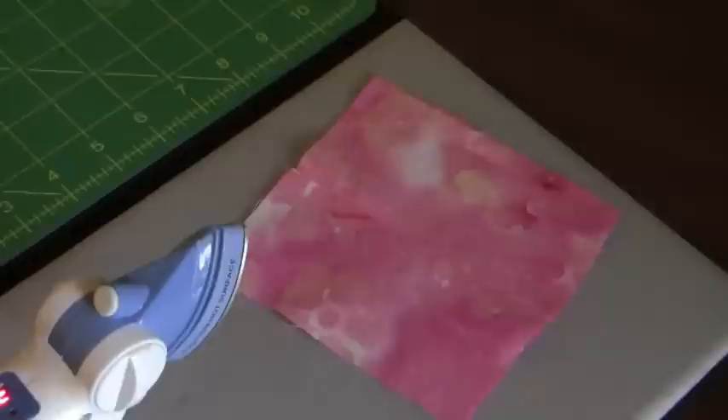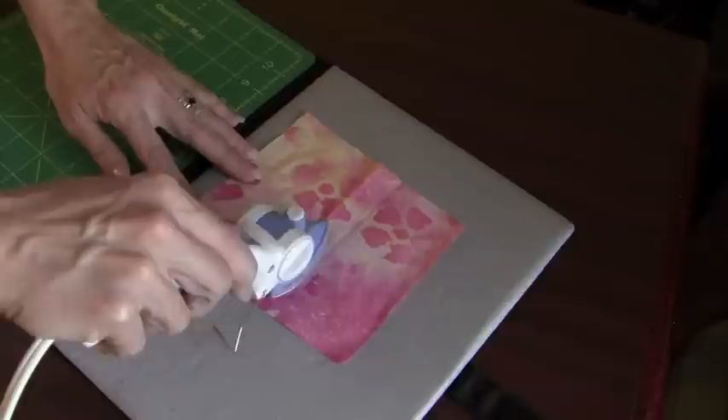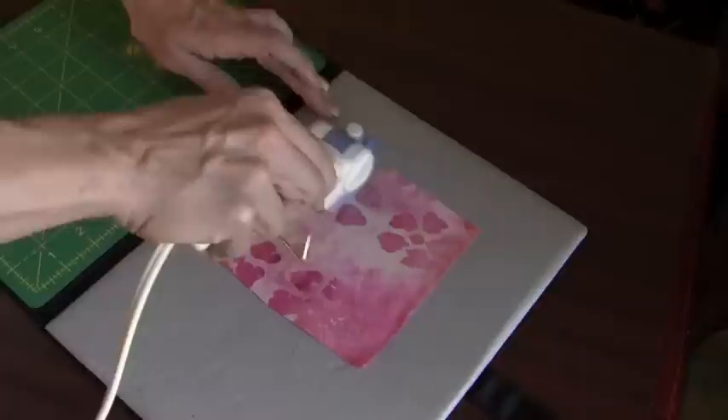Not only can you press open seams with this iron, you can do a wide variety of other things. I've got this little piece of fabric with some wrinkles on it. Even though there's no steam, this little iron — you can go right over your fabric, smooth out your surface, and get it totally ready for whatever you're going to do.